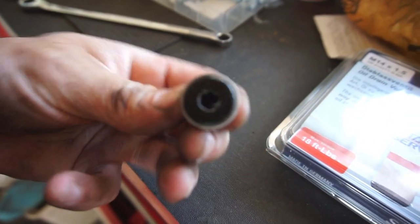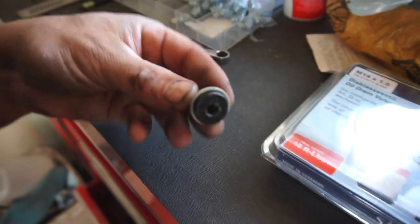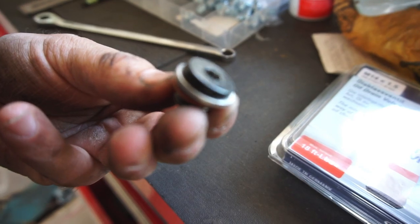The Audi drain plug — I don't know if it's an Allen wrench, a torque wrench, or Torx — whatever it is, it's always stripped out.